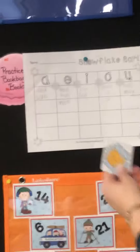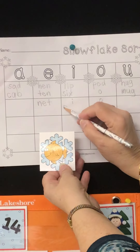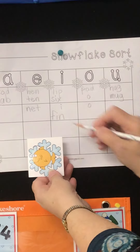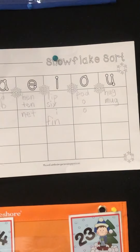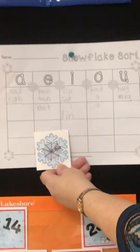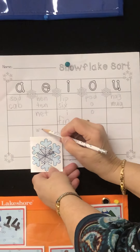Here's the first one. Fin — it goes under I. It's fin. The next one is web. That's E. Web.